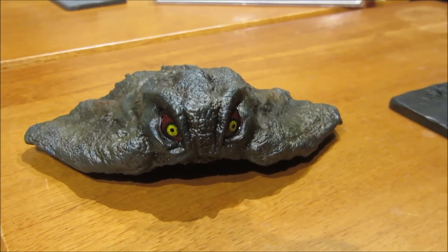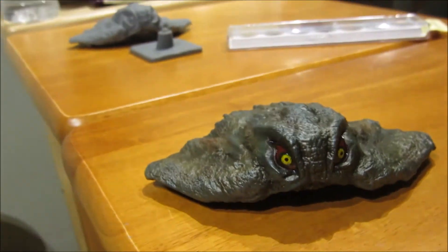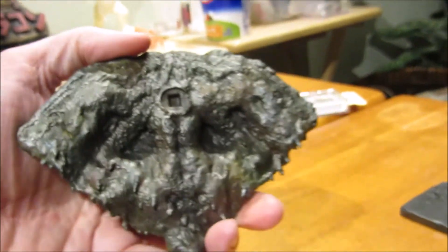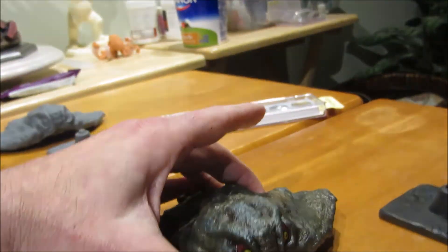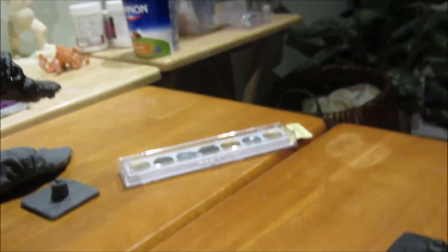It's a really cool 3D printed figure — not real big, but it's a nice size, about as big as my hand. And he's all ready to fly now.